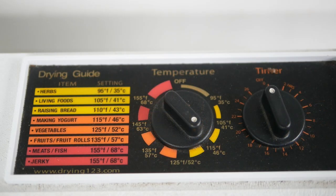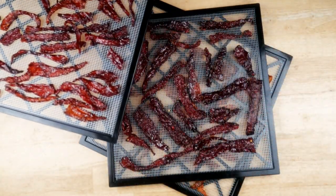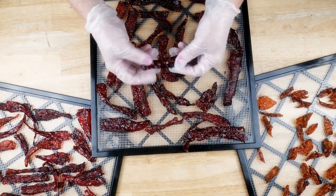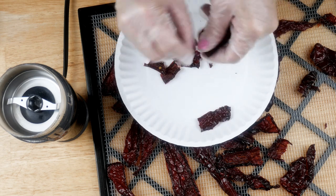The weather was pretty humid when I was drying these peppers, so I usually start my timer at around 12 hours, check on them, and then add about another four hours. If you live somewhere very humid, you may have to go even longer. Let them cool down about 10 minutes after taking them out of the dehydrator — they'll be flexible right out, but once cooled they should break and crumble very easily. Then transfer them in small batches to a coffee grinder and they'll turn right into a powder very easily.